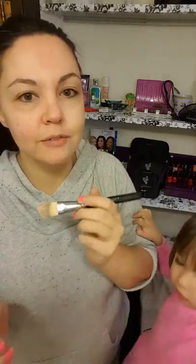My daughter likes to play with the makeup too — say hi to the ladies! She's putting makeup on too. I don't worry about it because it's all natural products, so it's good for her and doesn't do any harm.